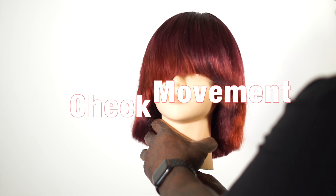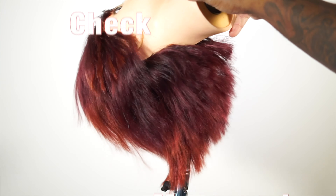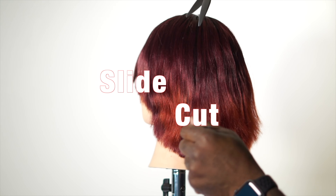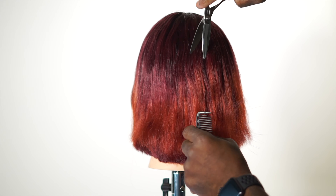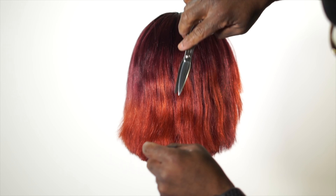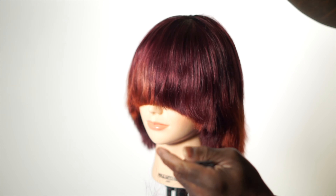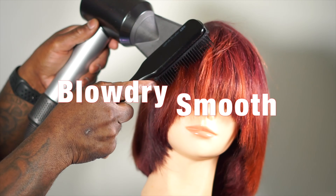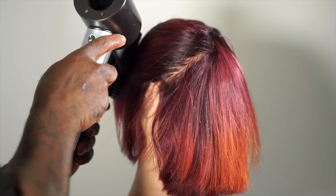I check for overall shape and movement and then slide cut the external shape for texture. I blow-dry smooth and then use my trimmer to refine the haircut.